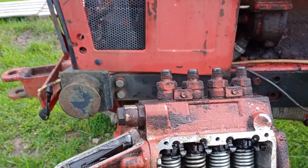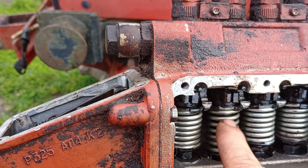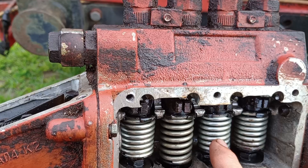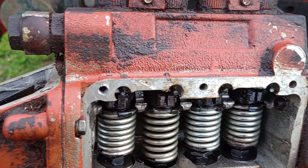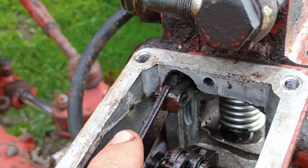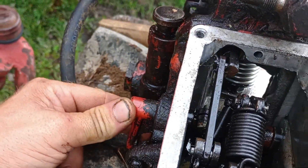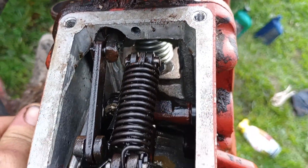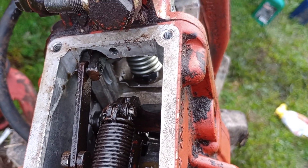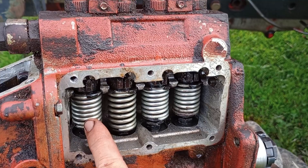I worked on this for several hours. You can see how it sprung back down — when they pulled it, it rolled over and each one of these are stuck. You cannot get them loose. This rod right here, whenever you pull your throttle to throttle the machine up, it won't move. I can take a hammer and move it, but even then I can't get these three loose.